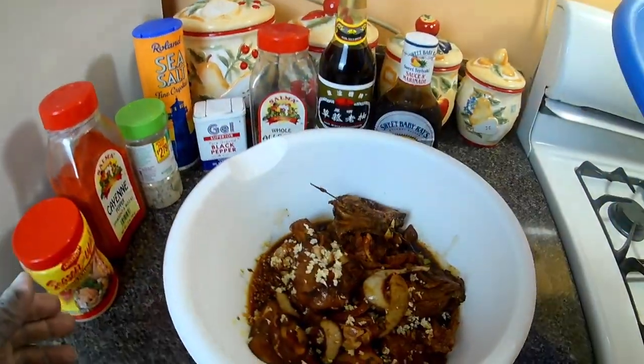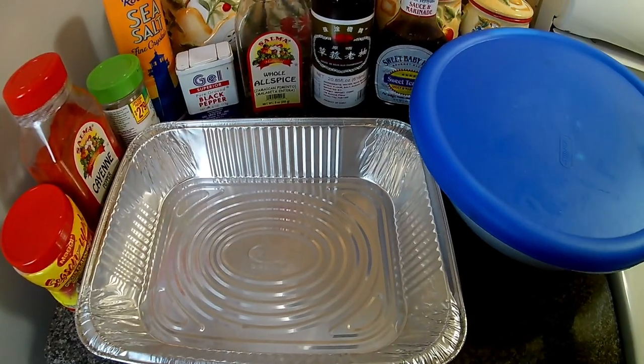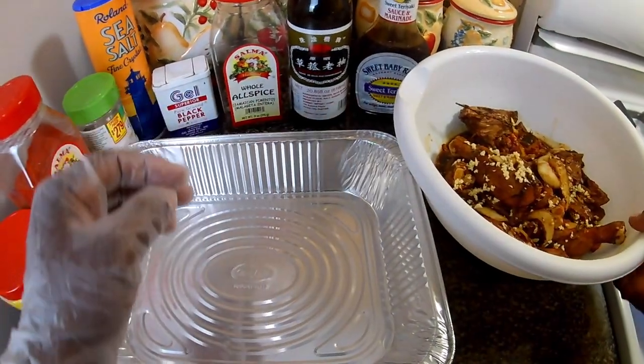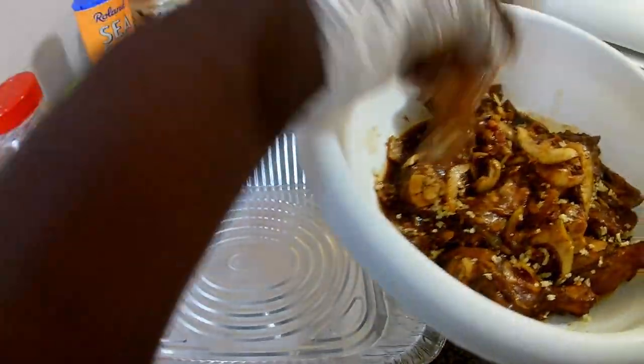Here you see I have my chicken that I've marinated overnight, so let's get this show on the road. I've already preheated the oven to 350 degrees, so what I'm gonna do now is just add them to my pan.